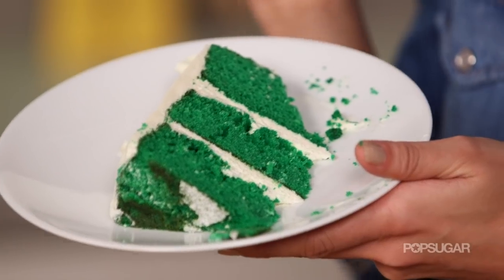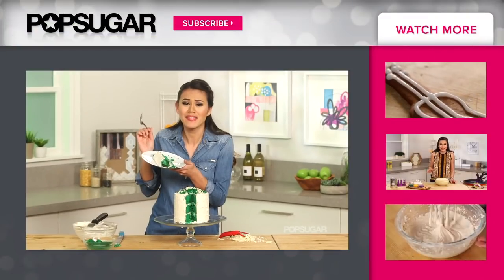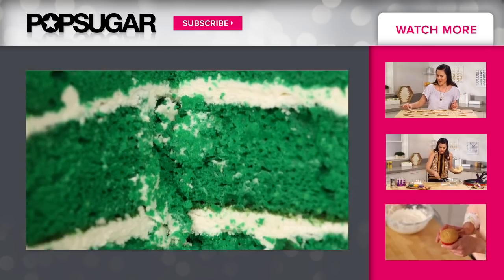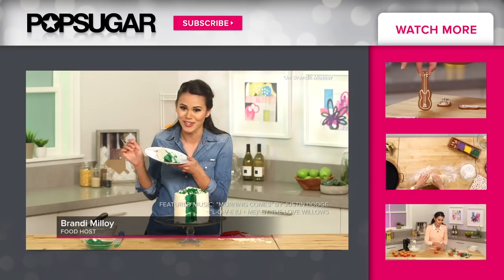That is the best white chocolate cream cheese frosting — that cake is just so light and fluffy. If you make this cake for your friends, they will be absolutely stunned. This cake is so rich and decadent. Thanks so much for watching, I'm Brandi — I'll see you next time we Eat the Trend on PopSugar.